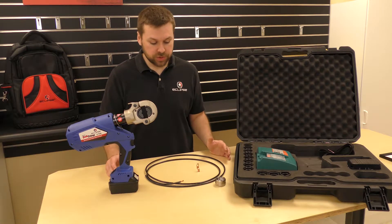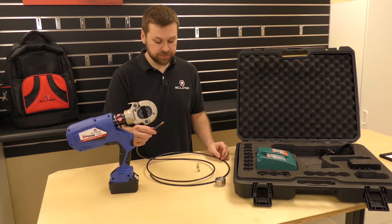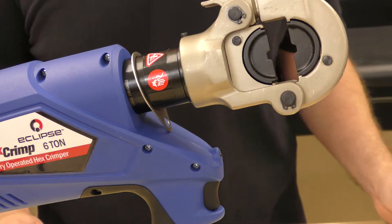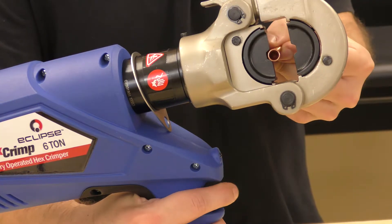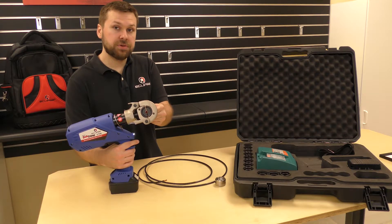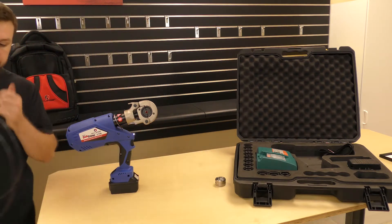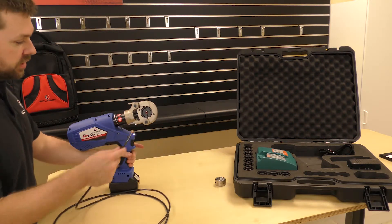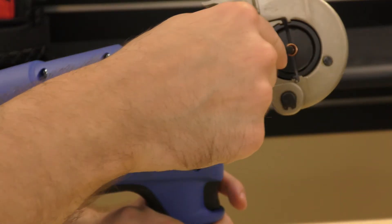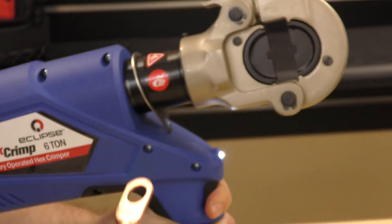Now I'm going to go ahead and show you how to do a crimp. I've already got my 6 gauge copper wire stripped and ready for my terminal. I find it easiest to just put the terminal into the die set, close the jaws just enough to hold it in place without actually crimping it yet. Then take my wire, feed it right into the terminal, make sure it's firmly in place, and save the crimp. It's that easy.